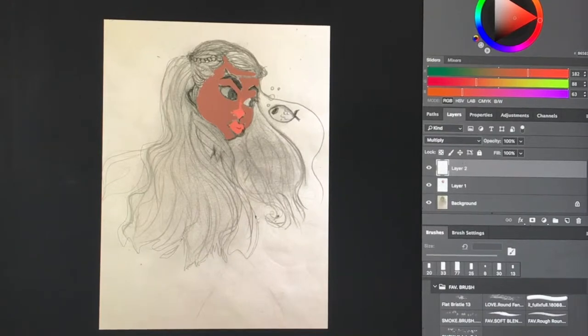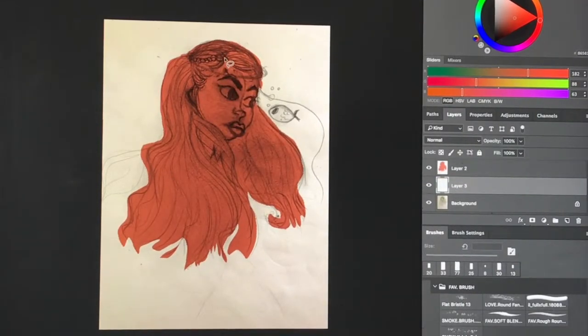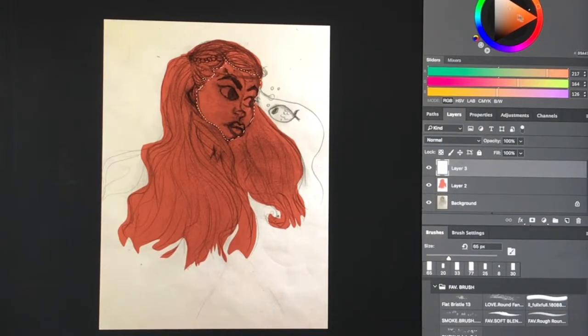I'm really looking forward to spring, which is coming in April, because I'll have a lot more free time. I'm looking forward to doing a lot more drawing and sketching in my spare time. If you paint the same theme all the time, sometimes you just get bored of it and you paint something else — so yeah, today I'm painting something different.